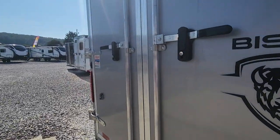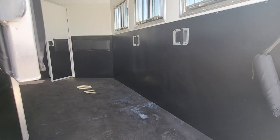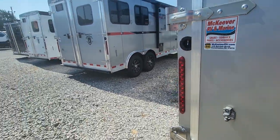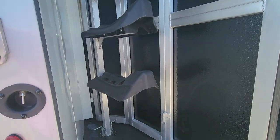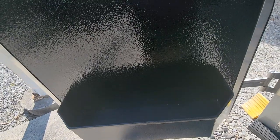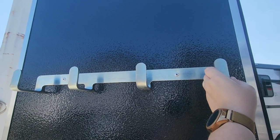Coming to the back, this one has a nice step up with a rubber bar to protect any legs. You've got your switches out here to turn your lights on. Collapsible tack room — you've got your saddle tree with three saddles, LED lighting, a brush bucket, and a place to put halters and everything like that.